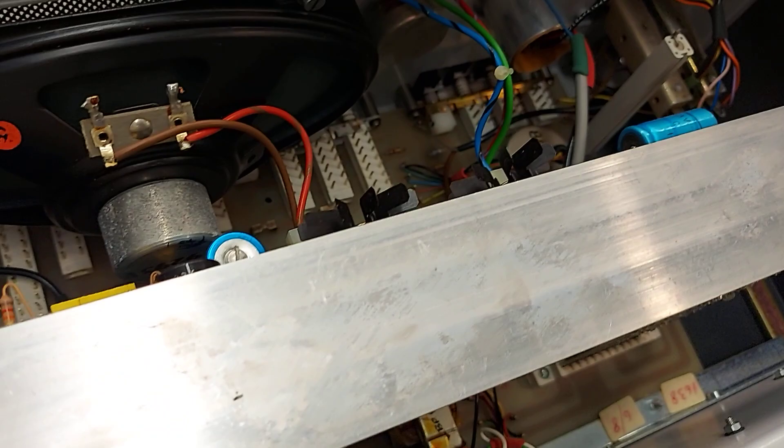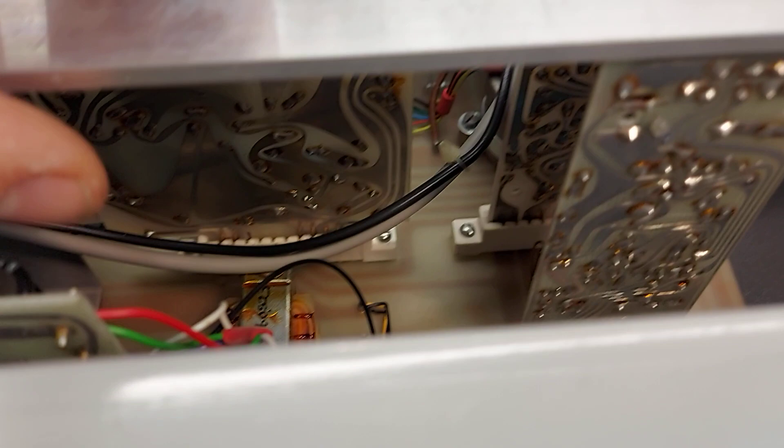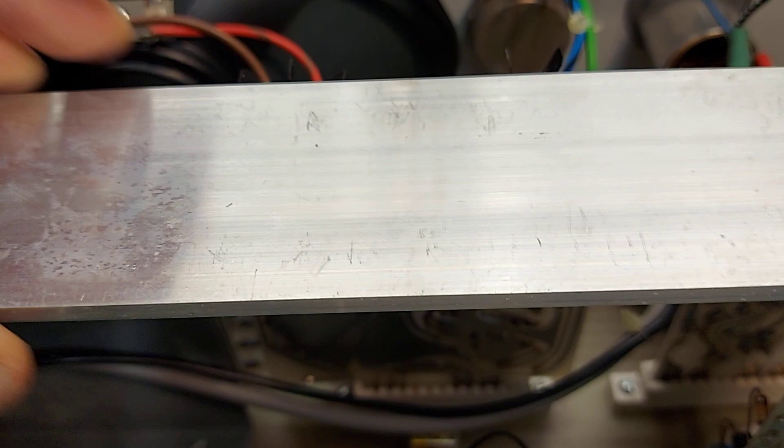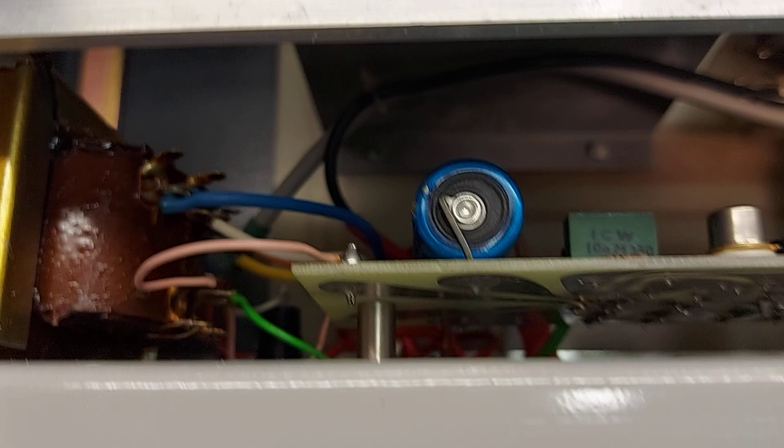I wouldn't like to imagine how much this thing cost new — it was quite expensive. We can get a good look in there in the light. As you can see, the boards are cards which can be plugged in and out, held down with quite a substantial strip of aluminium. Really well-made piece of kit. I wouldn't like to be paying for this new. There are nice blue axial Philips capacitors as well, which give little trouble overall — certainly something like this.